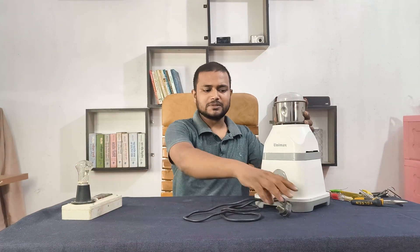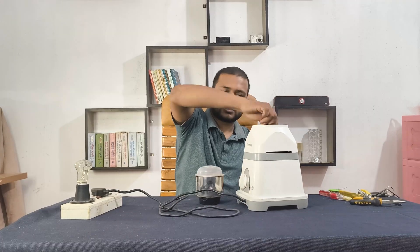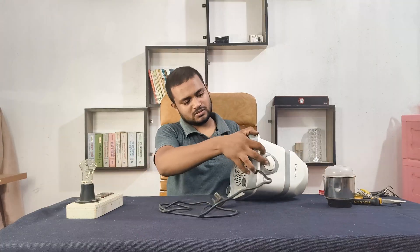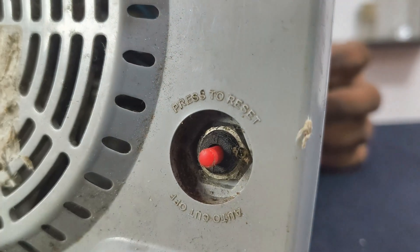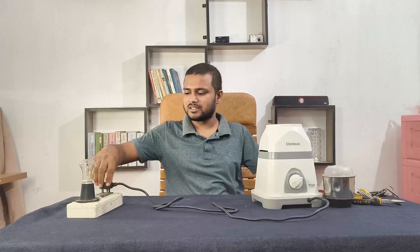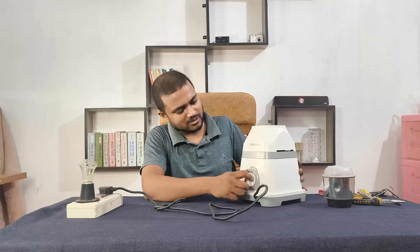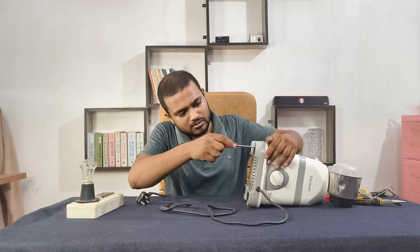Hello guys, today I'm going to repair this juice blender. First let's plug it in and check — no, it's not working. Let me press the reset button and try again. Still nothing, not working. All right, let's open it up and see what's going on inside.